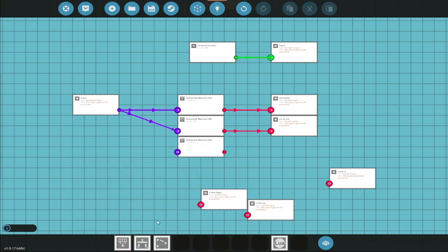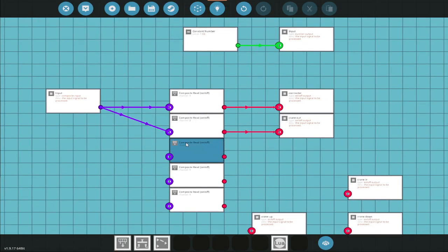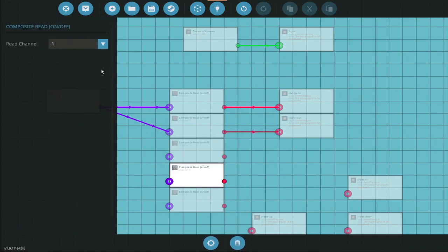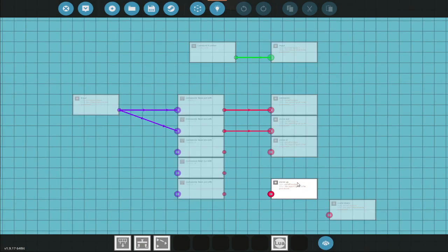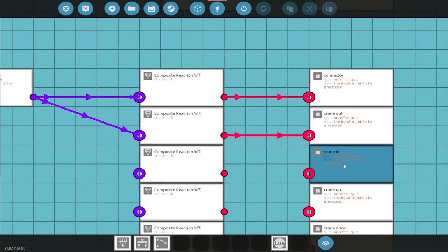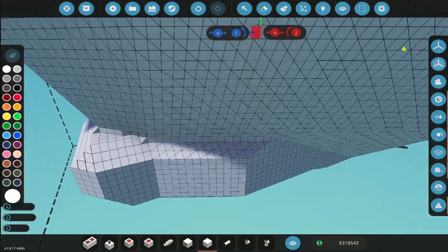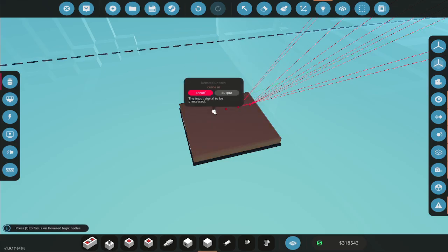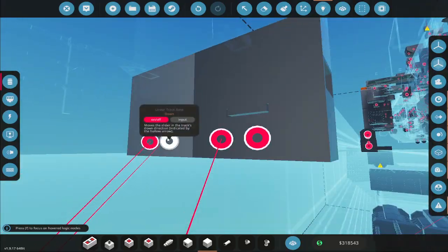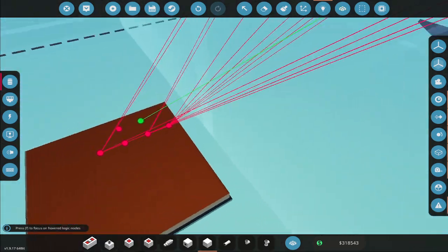We'll need another one — three. It's already a toggle button on the remote control, so I don't need to add the toggle button in here, otherwise it will be a dual toggle. Crane in, then crane up and crane down — crane in will be three. I'll have to remember all this. Now we need to test the up and down.